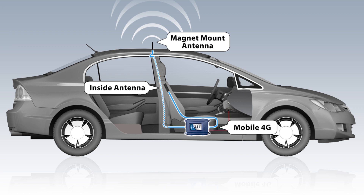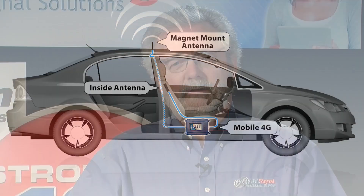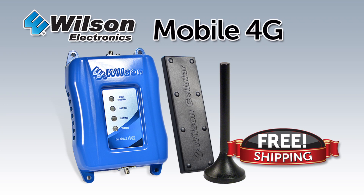So all these components together make up the Wilson Mobile 4G. Come visit us at PowerfulSignal.com — we're experts in the business and have a great staff, or you can give us a call and talk to our technical support team. We have free shipping and free lifetime technical support for the product. Call us or come visit PowerfulSignal.com and stay connected.